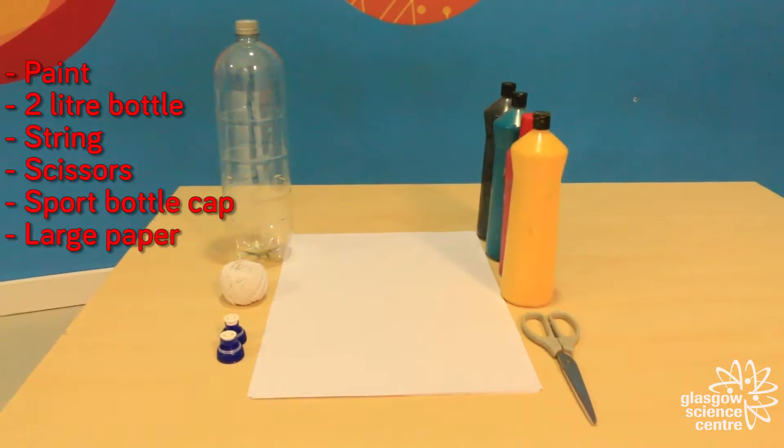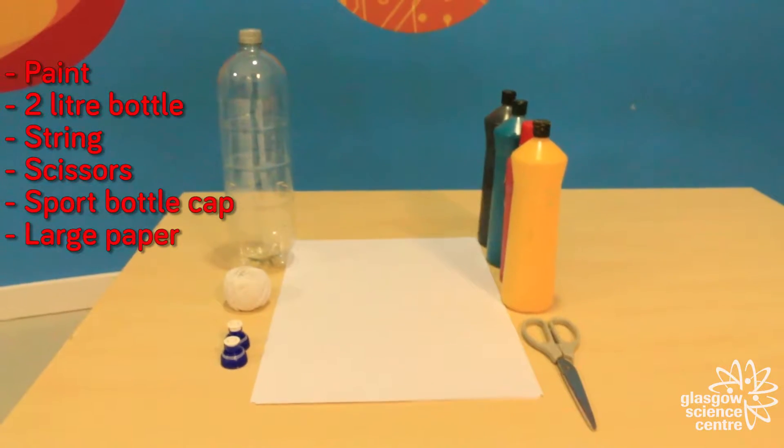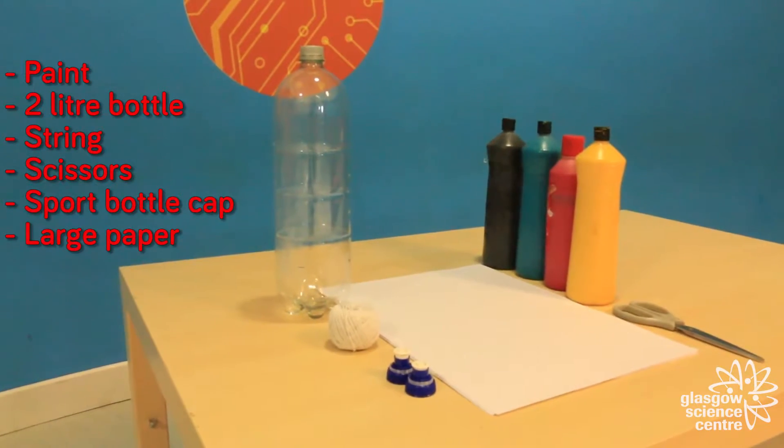What you'll need is some paint, a 2 litre bottle, a roller string, scissors, a sports bottle cap, and some large sheets of paper.